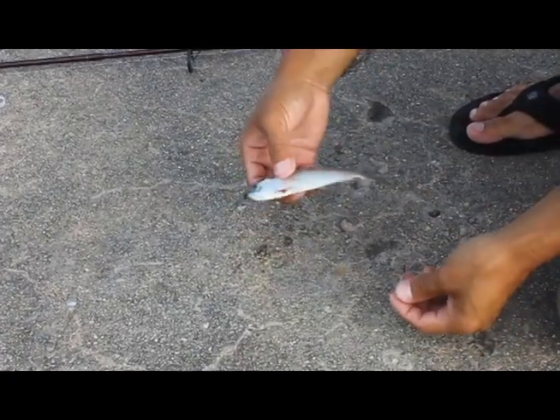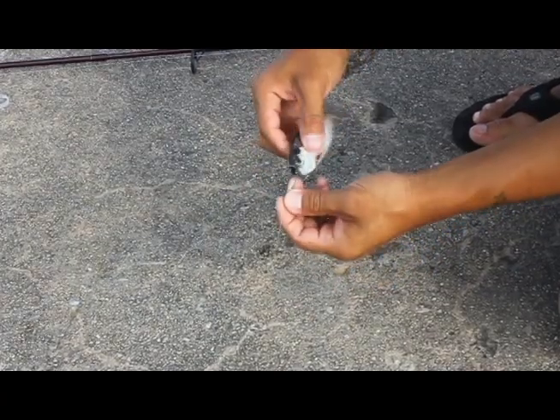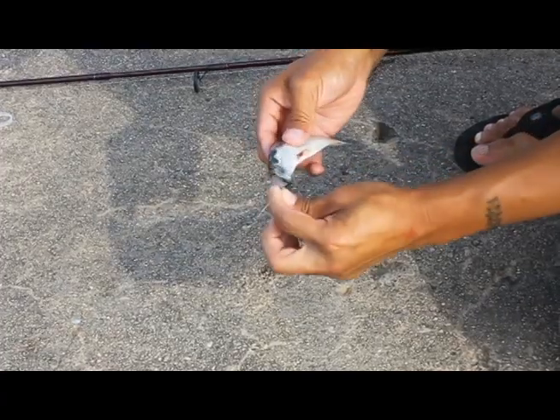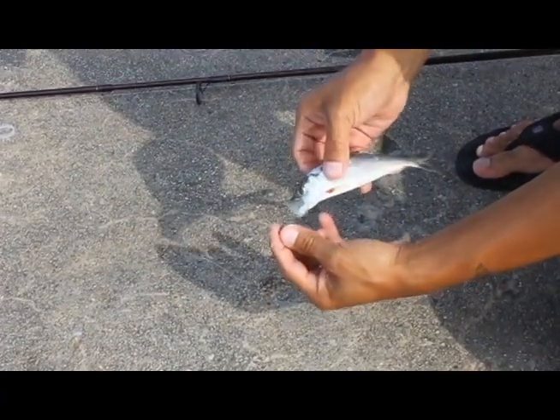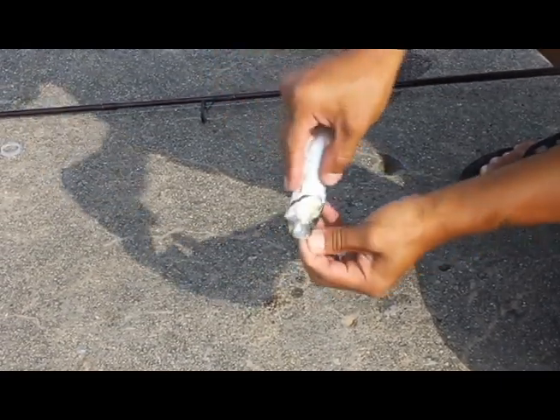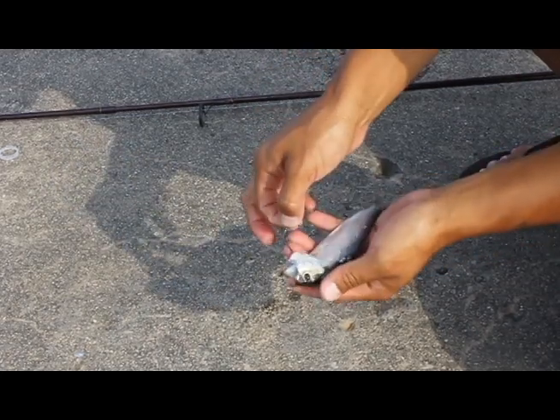Alright guys, this here is a regular five to six inch alewife and I'm just rigging it through the mouth here, as you can see, trying to get it through and aiming to just get it through the side of the gill here so it comes out just like that.